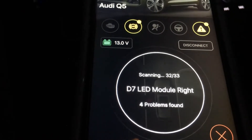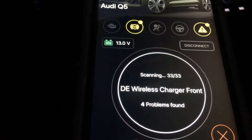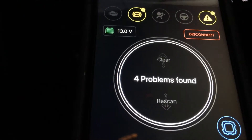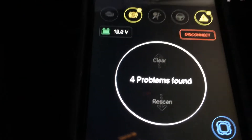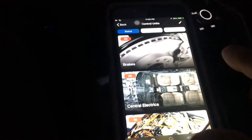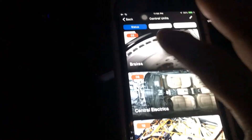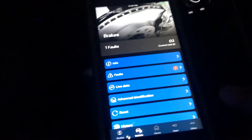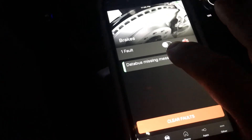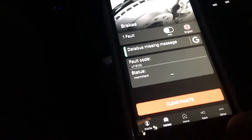I wonder if those are the headlights, the LED modules. Okay, four problems found. Going to show the problem. Data bus missing message — okay. Fault code status: intermittent.